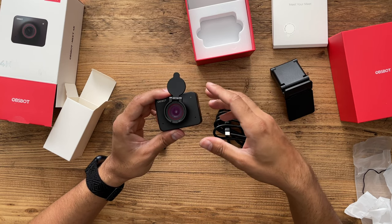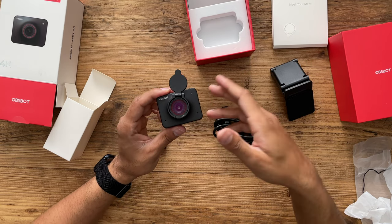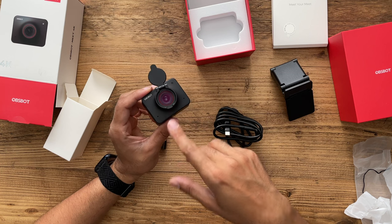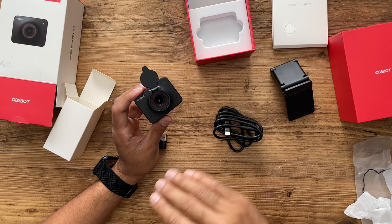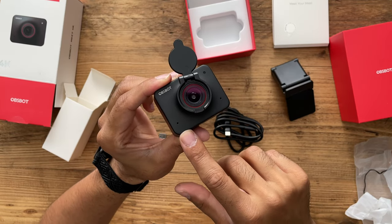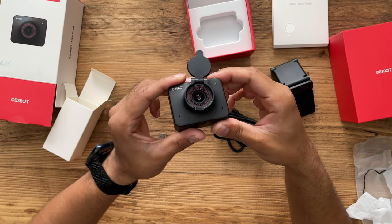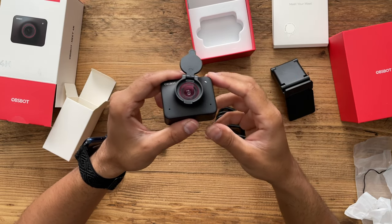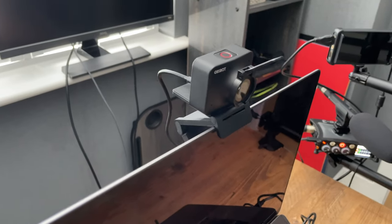All of these features are complemented by the OBSBOT Meet app, which I've downloaded on my laptop. One key thing is you can turn on HDR mode, which balances exposure, shadows, contrast, and contours to make the image even clearer regardless of your background. You'll also notice the dual omnidirectional microphones on the left and right, which have noise reduction built in — I'll be testing the audio on this as well.